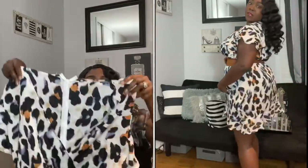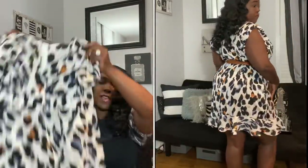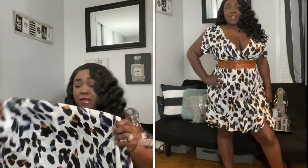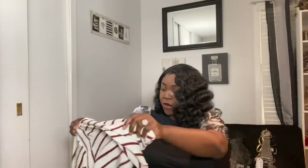I have two dresses, a top, and one more thing to show you. This first dress is something cute you could wear to work if you put a tank top underneath to cover the bust area. I love the little ruffle detail on the sleeves. This item doesn't have much give — I got it in a 2X and it was just a little bit too big, so I took a belt and cinched in the waist and absolutely loved it after that.